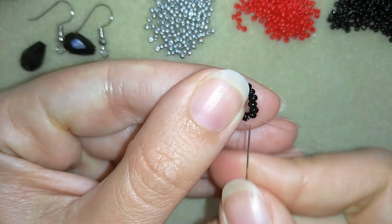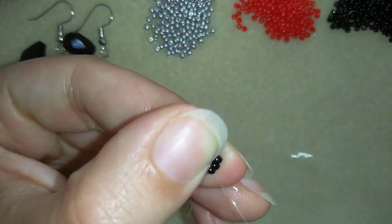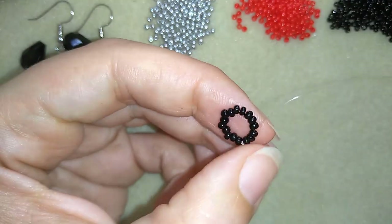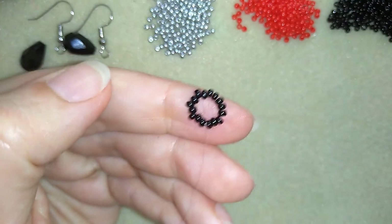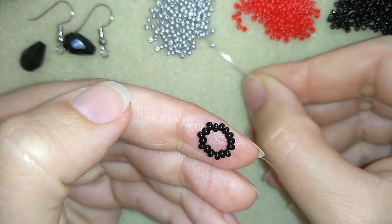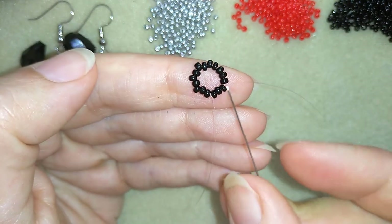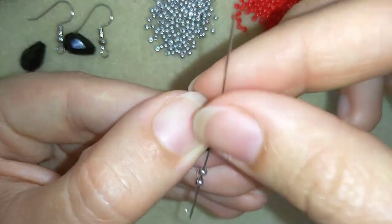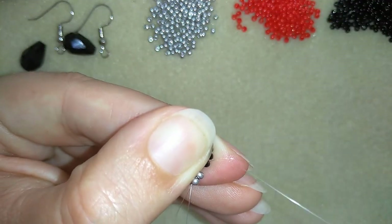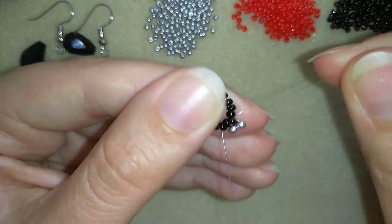I'm going to make one more knot just to be sure that everything is nice, tight and secure. Now I have this circle and I will go through the following 3 beads. Now I have this circle and I will start by taking 2 silver beads. As I'm exiting from this black bead I will go back in circle through this one and pull.